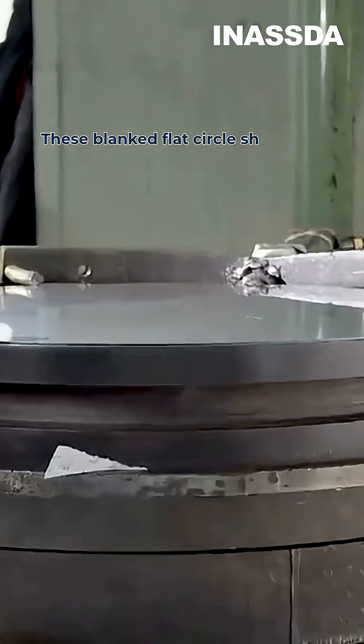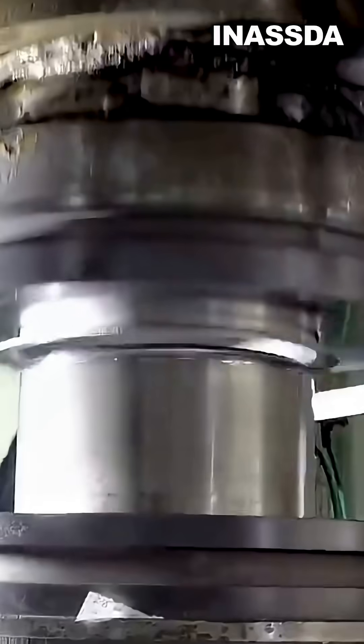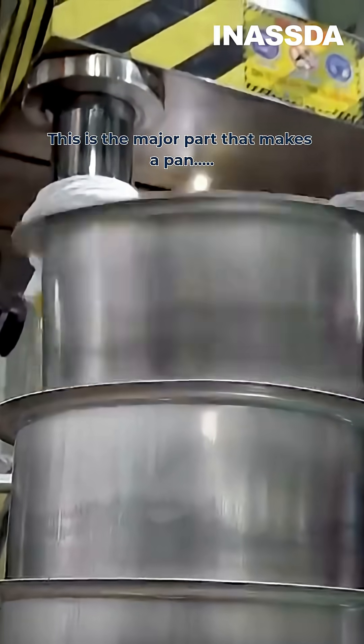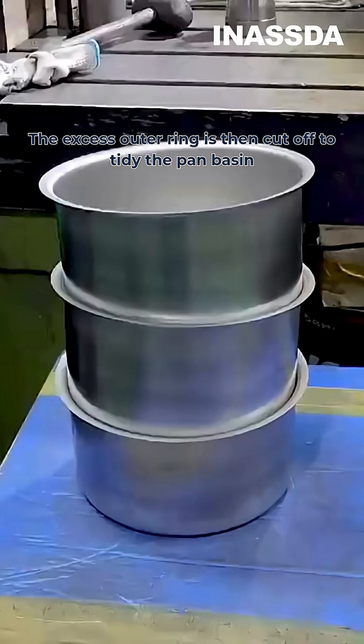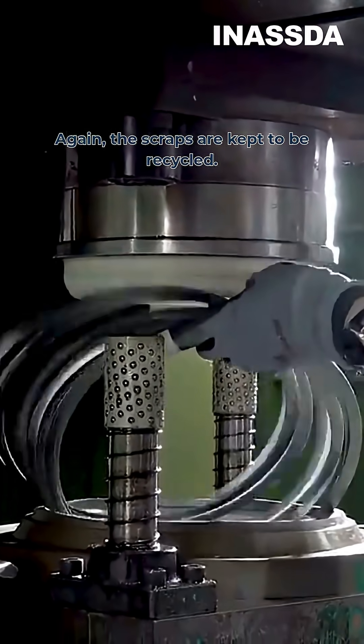These blank flat circle sheets are then stamped into the form of the pan. This is the major part that makes a pan a pan. The excess outer ring is then cut off to tidy the pan basin, and again the scraps are kept to be recycled.